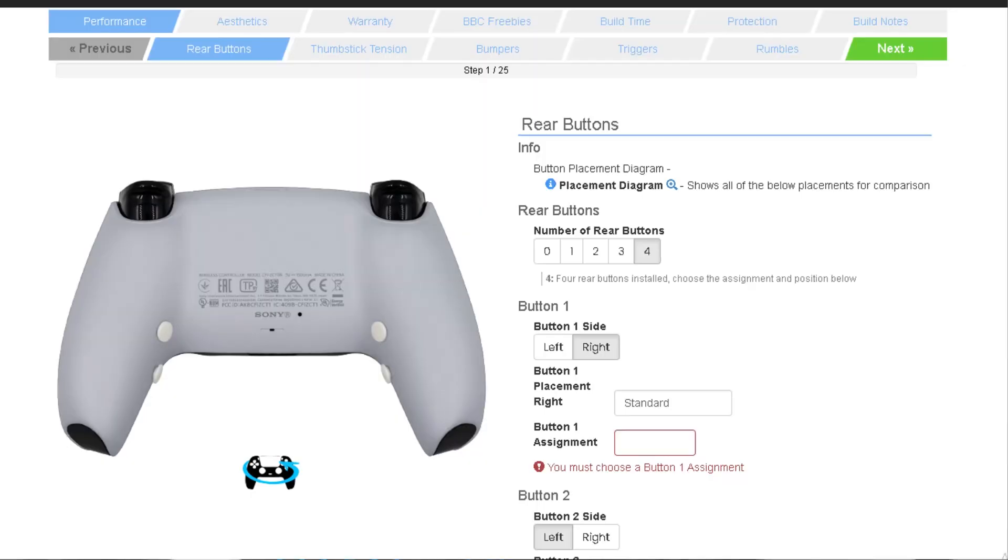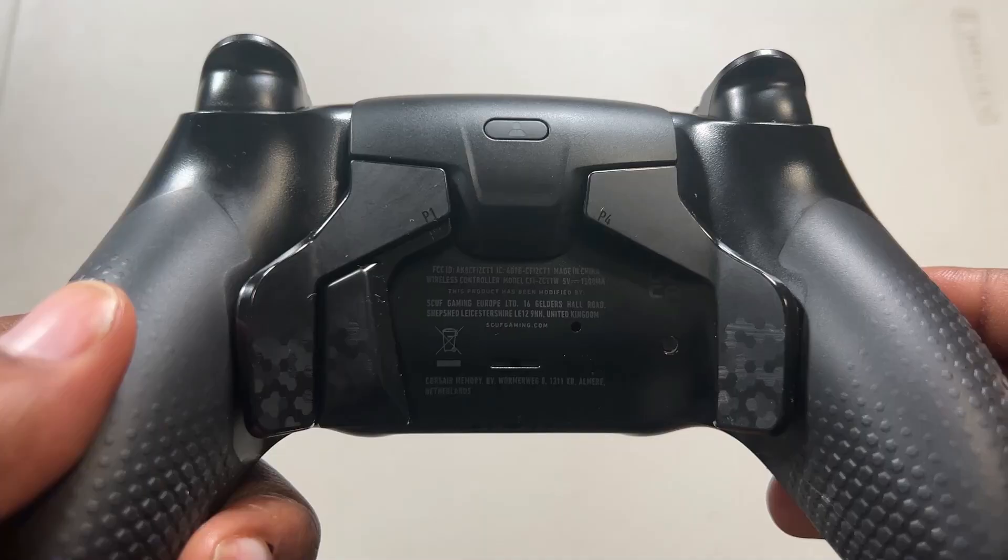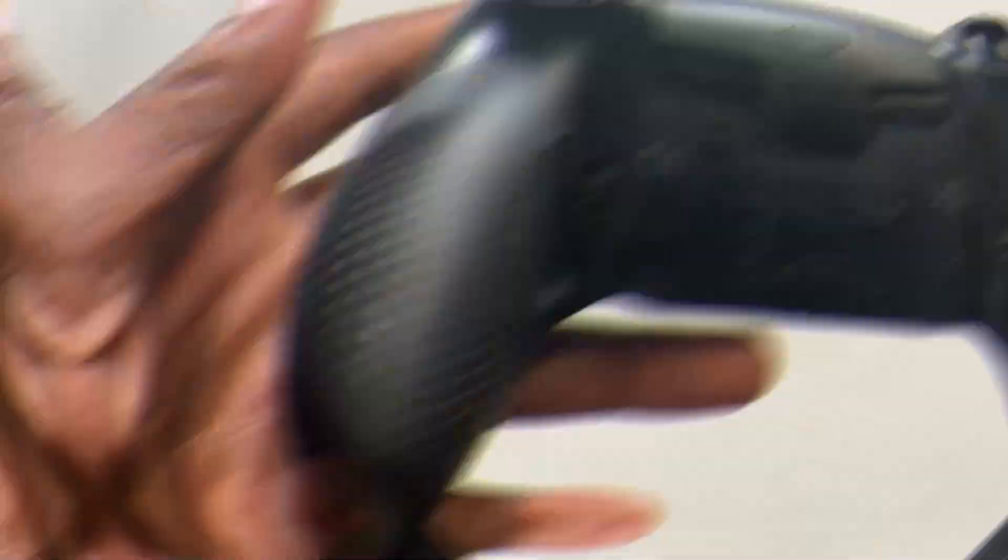There are other designs out there. Extreme Rate and Battle Beaver have versions where they put two buttons, one here and one there, which are also really good designs. Those designs may have beaten this design if not for one incredible thing that Scuf gave us: you can remove the paddles and adjust them and use whatever combination you want. You can run a four, three, two, or one paddle design — left side, right side — whatever you want, and it will work in the game.